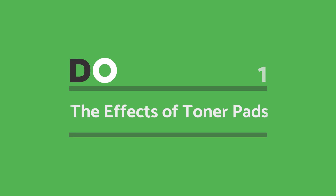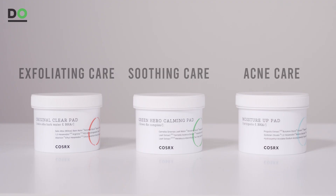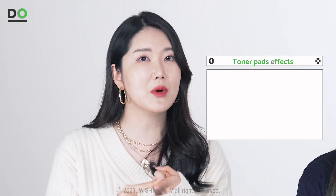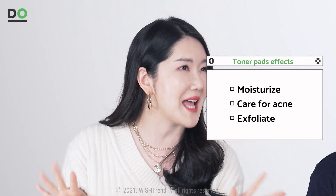The effects of toner pads — toner pads have a lot of different effects. While smoothing out your skin, they can help to moisturize, care for acne, and exfoliate your skin all at the same time. So if you want to find a toner pad that fits your skincare needs, you have to be aware of what effects a certain toner pad has.